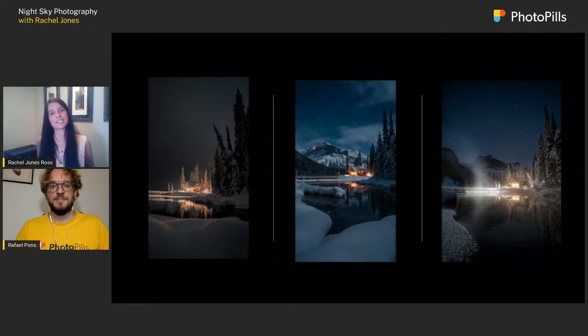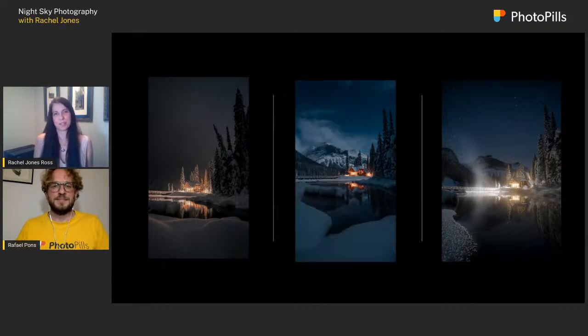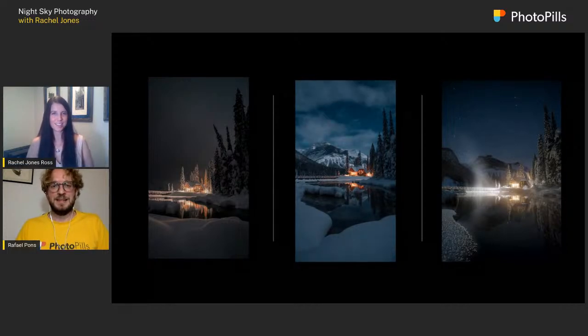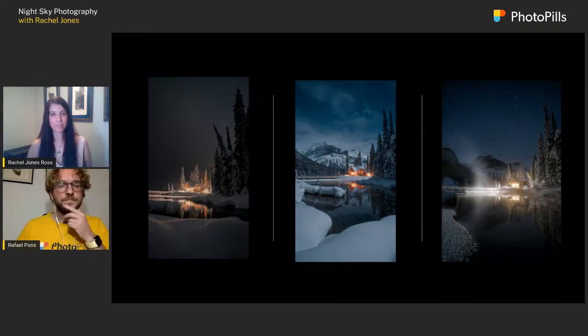When people first learn that I do night photography, one of the most common questions is: if I want to photograph the Milky Way for the first time, what settings should I use? That's a really complicated question, because the light changes every night quite a bit, even if you're at the same location.